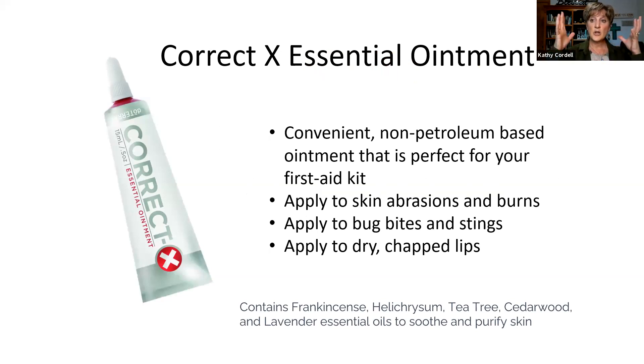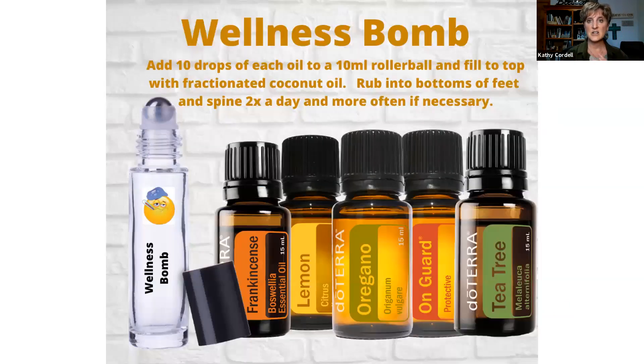Correct-X essential ointment is the ointment you use for skin abrasions, burns, bug bites, stings, and dry chapped lips. This is a non-petroleum-based ointment that is an absolute must for every first aid kit. I use it almost every day in the winter because the air is so dry. I just put a little bit of Correct-X on a Q-tip and rub it on the inside of my nose — it's amazing how much it helps with that dryness and discomfort.